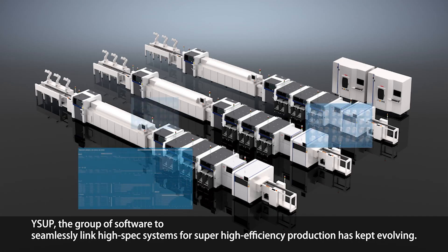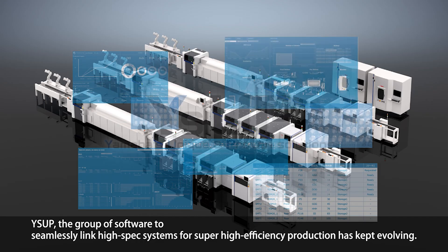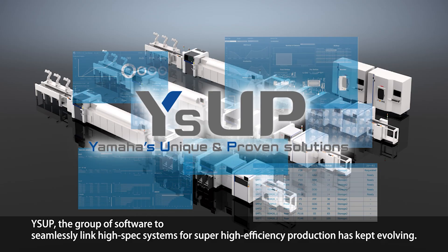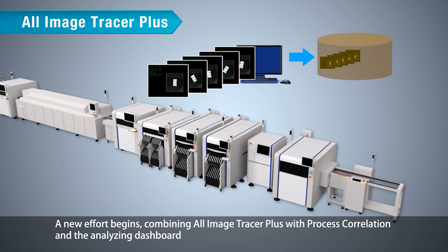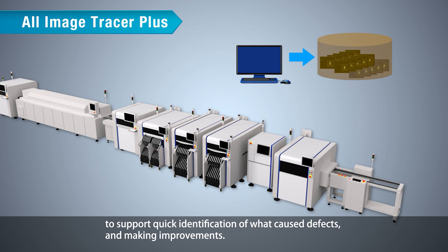WISEUP — the group of software to seamlessly link high-spec systems for super high-efficiency production — has kept evolving. A new effort combines All Image Tracer Plus with process correlation and the analyzing dashboard to support quick identification of what caused defects and enable improvements.